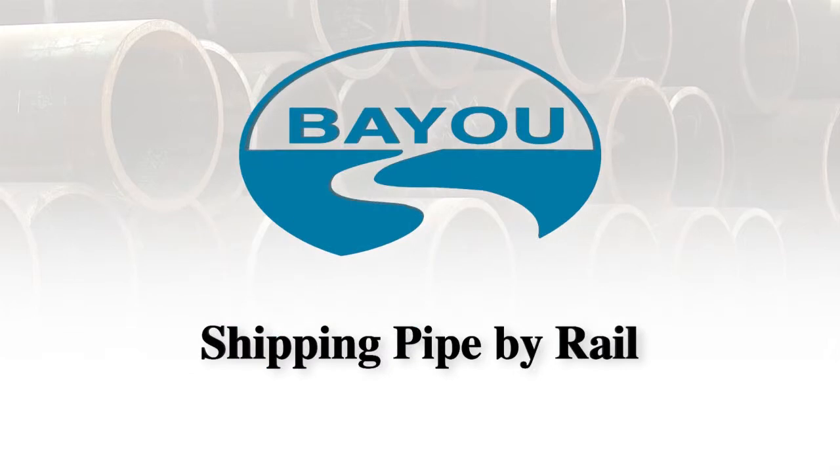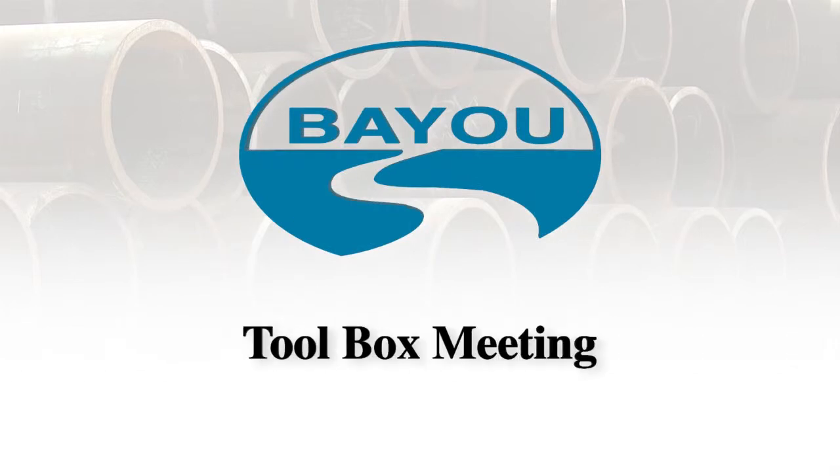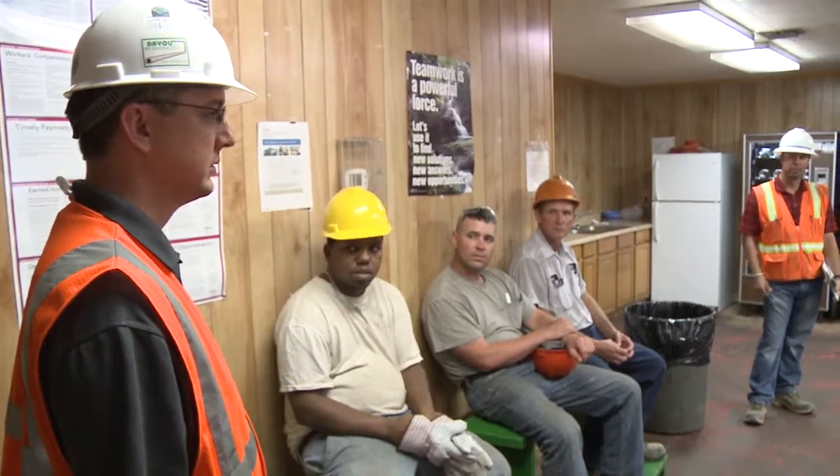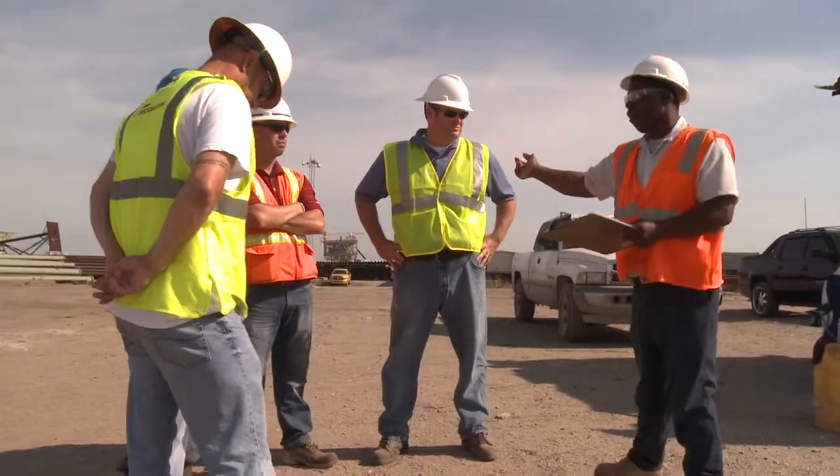This video will give you a basic overview of the logistics of shipping pipe by rail. Each day starts with a documented toolbox meeting. These toolbox meetings are to ensure the safety of our employees. Safety concerns, hazards, and best practices are discussed.